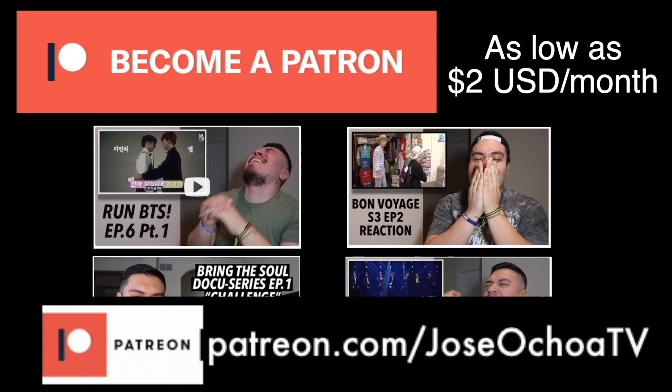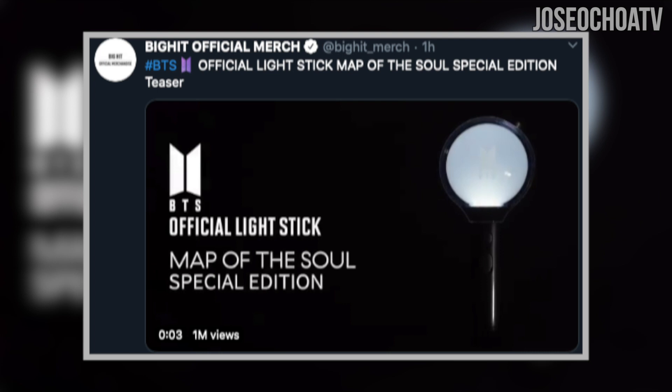Okay, now back to the video. On April 12th, the Big Hit official merchandise Twitter account posted a teaser to the special edition BTS Map of the Soul lightstick, aka Army Bomb. Let's watch the teaser video and we'll discuss more about it after.